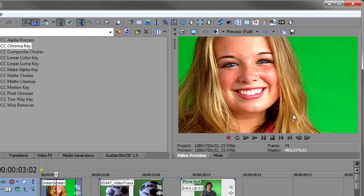We'll start with the first one — this one doesn't look like a perfect key. It's a well-lit background and the subject seems to be fairly far away from the screen so there's no bleed, but there are some flyaway hairs here that can give us a problem. So let's drop the chroma key on here and see.